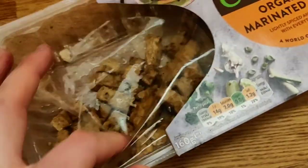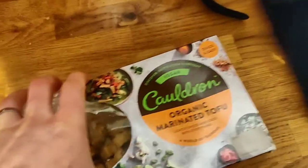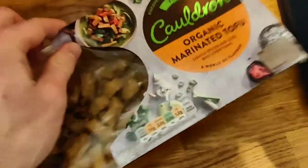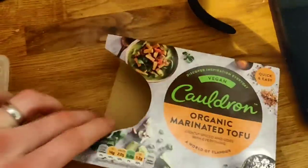So instead of just getting a plain block of tofu, this one comes lightly spiced and it's also chopped up into these little chunks which to me look exactly like chicken. They're also really similar to chicken in texture, which we'll get to in a minute. They're often on offer at about two pounds fifty for a pack, which is pretty good.